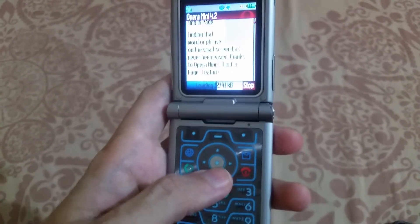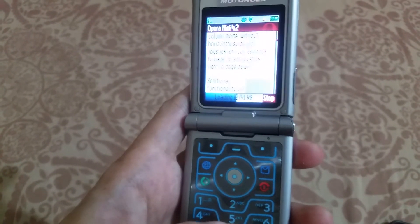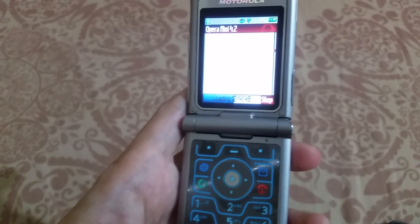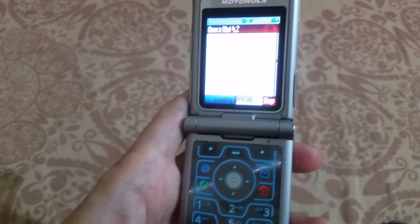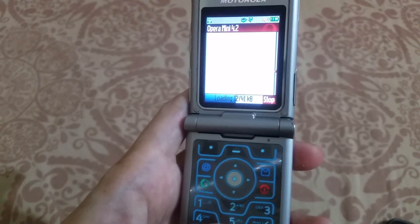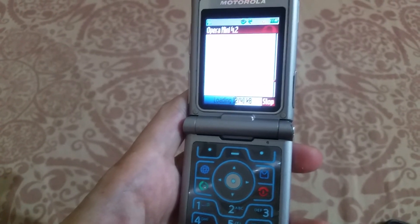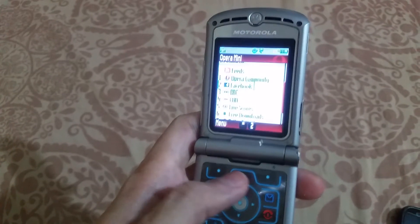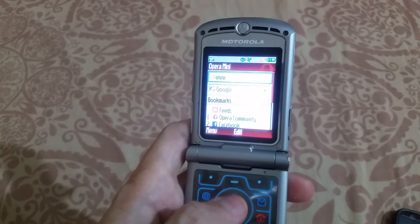Scroll down — you can do it with the 8 key. Press 8 multiple times to scroll down quickly. Once you press Accept to the terms and conditions, the browser will open.